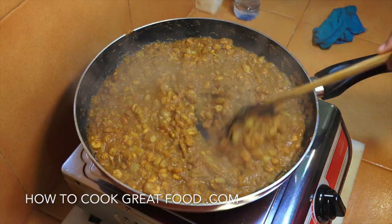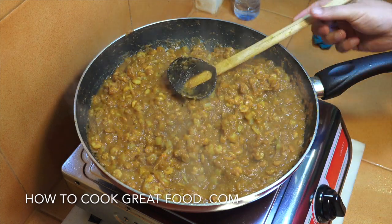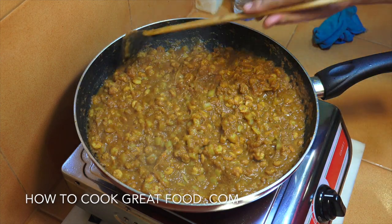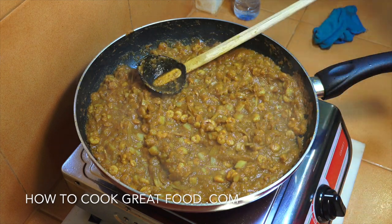Off goes the heat and there we've got an amazing, really simple prawn or shrimp curry. Check that for salt - you might want to add a touch more. If you wanted a little splash of coconut milk in there that could be good. I'm keeping it just like this. Hope you enjoy that, don't forget to subscribe to our channel - we'll see you soon, lots of love.